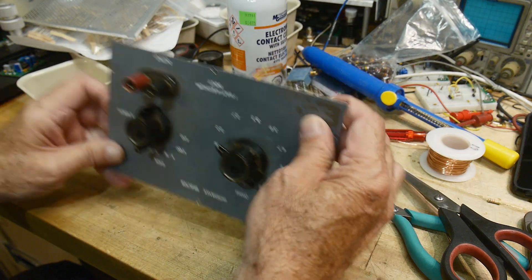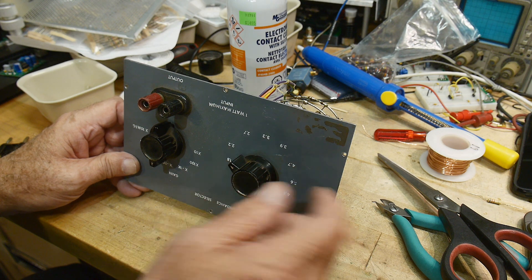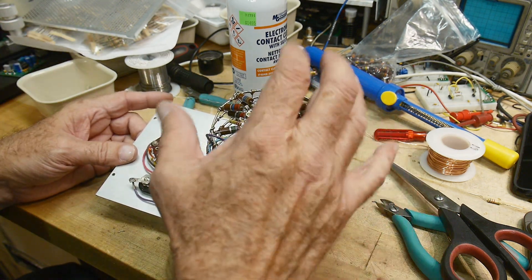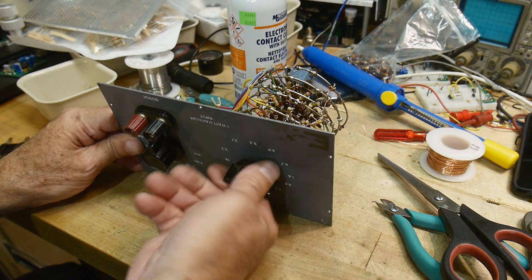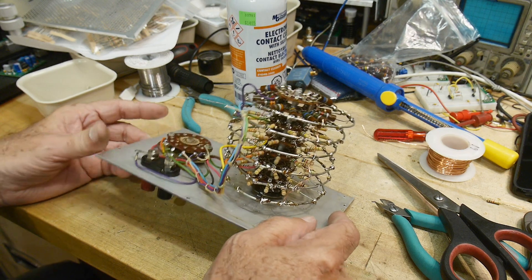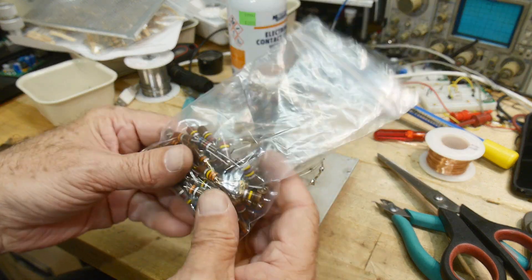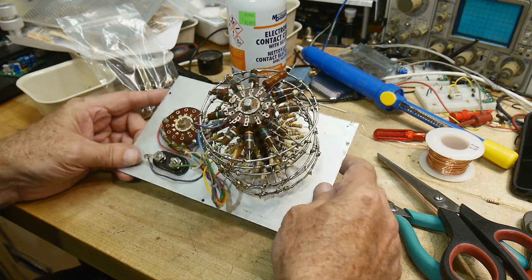Everything above 1 megaohm — it's got 1 megaohm through 22 megaohms. All those large values were good, and I didn't have them in my kit anyway, so I left those on there. Everything else seems to work great. Cleaned all the switches, recycled all the parts. Now I've got a nice bag of old parts in case I need to fix something and want it vintage.